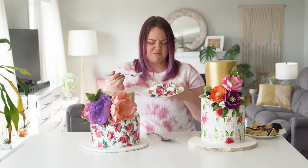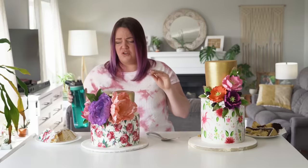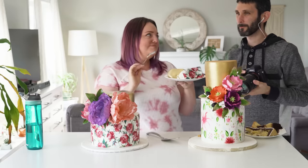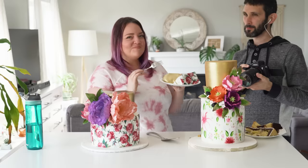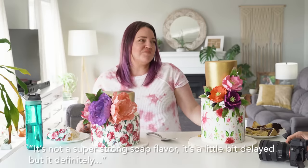Green apple cinnamon — it tastes like soap. It's melting in my mouth but not in a good way. My companion tries it too and agrees — yeah, that's soap. It's not a super strong soap flavor, it's a little delayed, but definitely soap. I got hints of cinnamon, which I love, but I couldn't taste any green apple. That was really gross — why would that even be a thing?